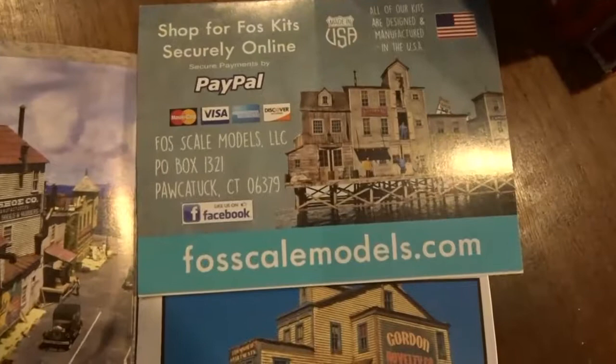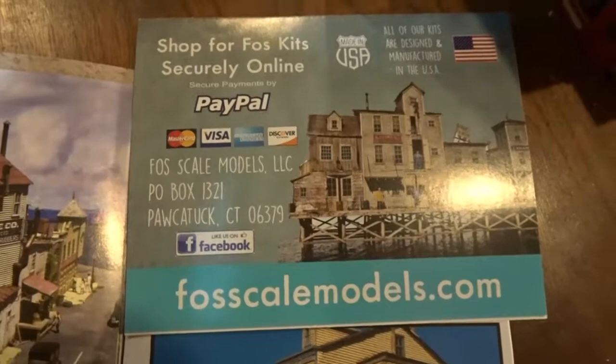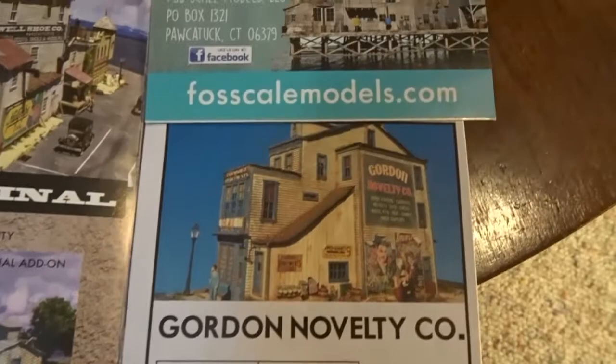Foscale Models are now in Jewett City, Connecticut, and they do these highest quality laser cut balsa kits, not unlike Bar Mills if you like the Bar Mills material. I thought I would show you an almost-built kit and an unbuilt kit as a review.